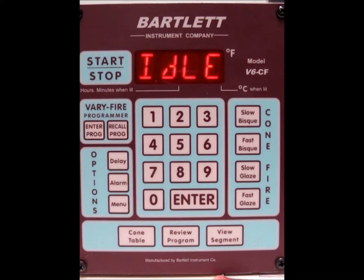That just means that the thermocouple has gone bad and needs to be replaced. If it reads an abnormally high temperature, that means there is a problem with the controller itself, and it will actually need to be sent in to be repaired.